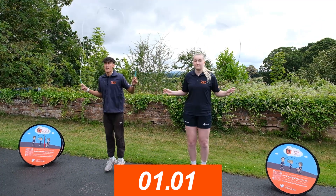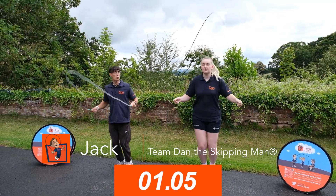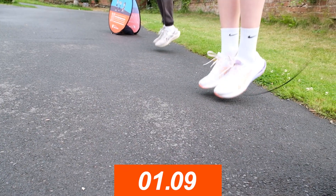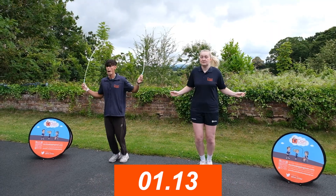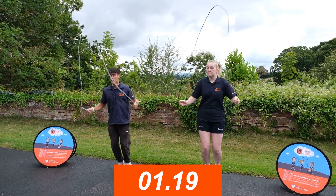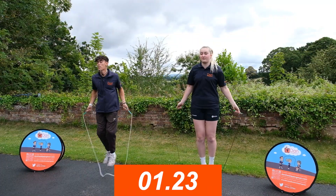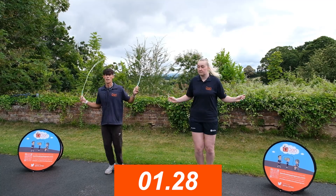Now we're going to do the dual bounce, turning the rope nice and slow, doing two jumps every time we turn the rope. We're going to jump over the rope and then again as it's coming over our head. Nice and easy, nice and slow. Keep yourself upright, head facing forwards, chest up.